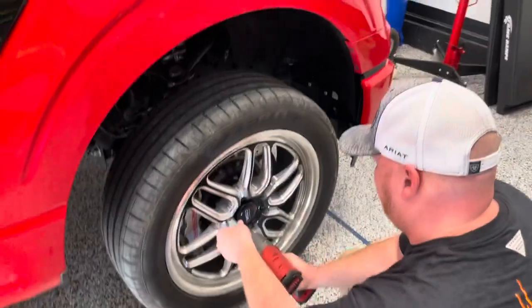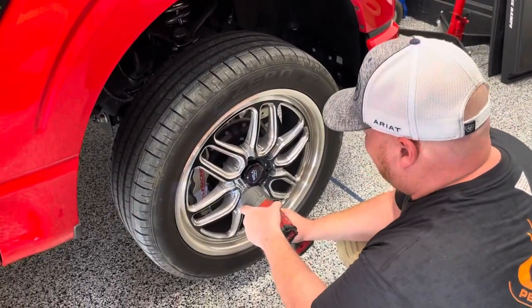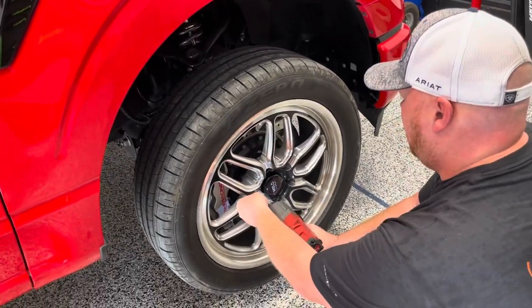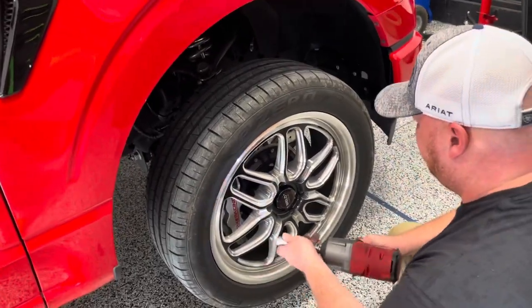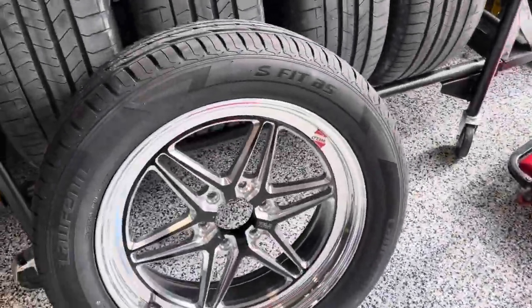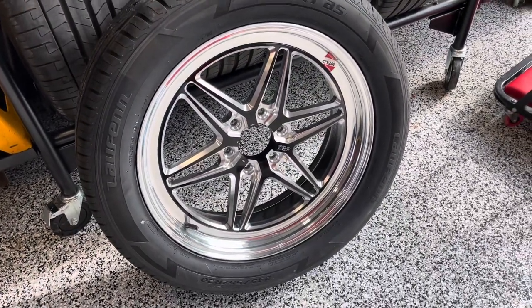We started out with these Laguna 6 wheels, which are really nice. This is Weld's inexpensive series — their flow form series — versus the USA made wheels. We started out with these, but we really wanted to do a set of nice USA made ones. So we got a setup of this S81HD — super, super sharp.